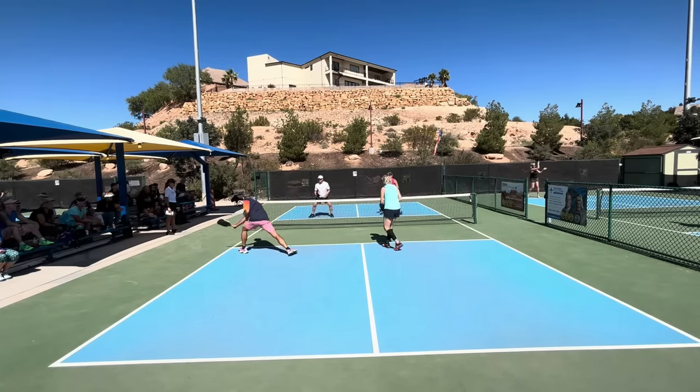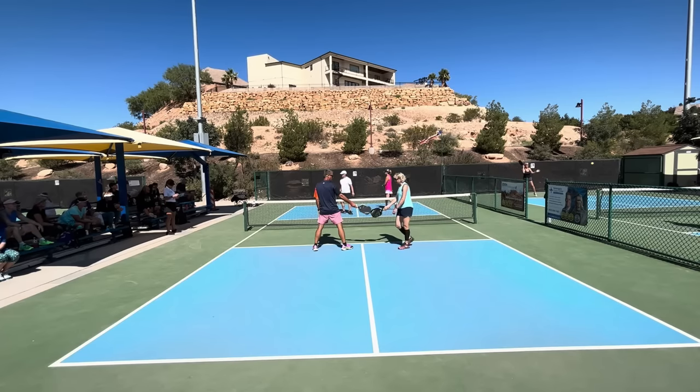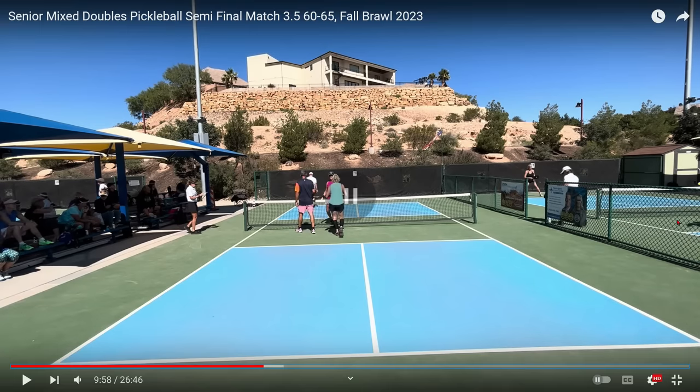Lob — why didn't she hit that out of the air? And that's the game. The team in the near court wins by the score of 11-3. They pretty much totally dominated the other team. This match went to another game and the team in the near court won that game 11-6, moving on in the tournament to the finals because this was the semifinal match.